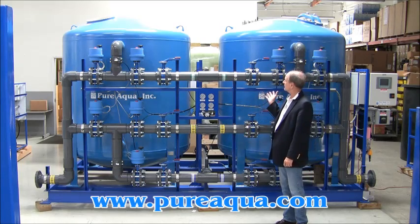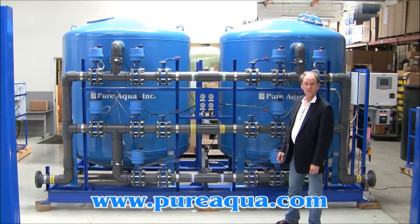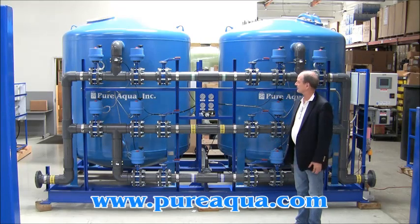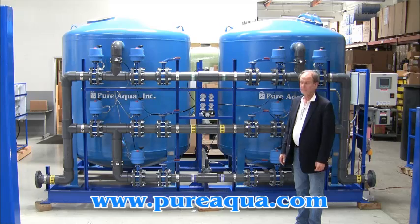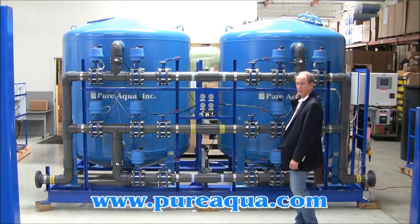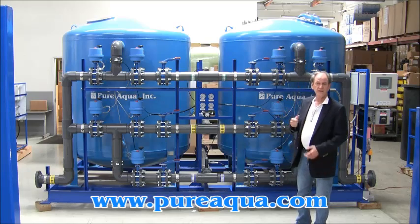Its primary function is to prepare feed water for reverse osmosis, and it's designed to filter at a rate of approximately 150 GPM. All of the valves are motorized and they're controlled by a Siemens brand PLC.